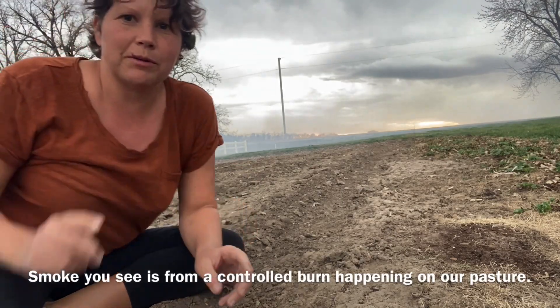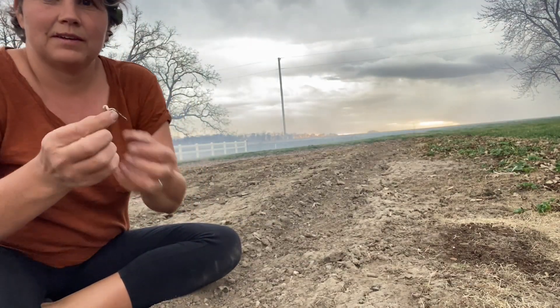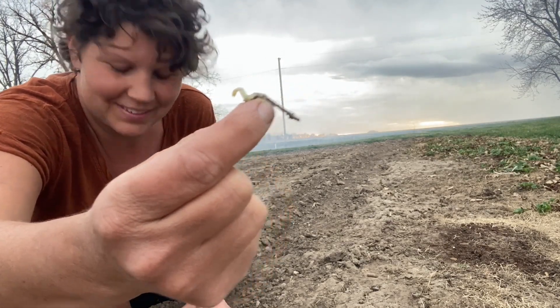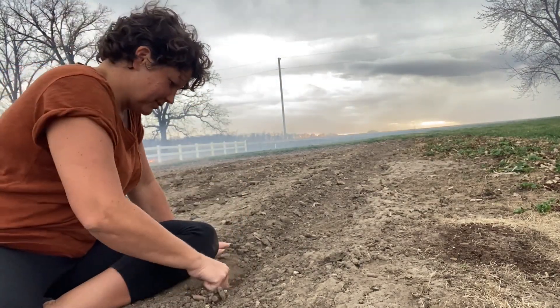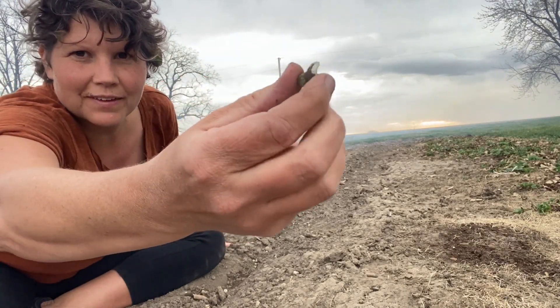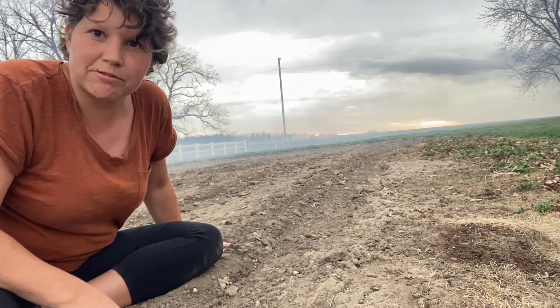We planted the peas five days ago and I want to show you what they look like now. The seeds have burst open and they send out a little leaf and a root. Here's another one with a root, and here's one with both a sprout and a root. Five days — no water, no rain. There's just enough moisture in the soil this time of year for them to sprout.